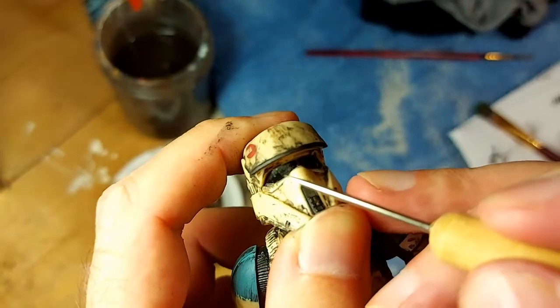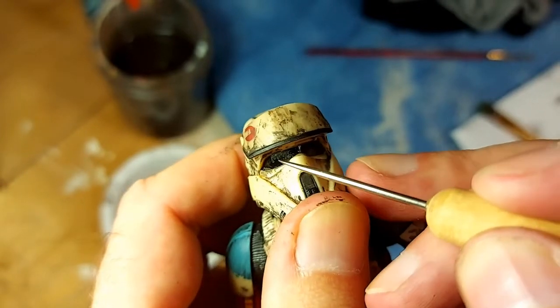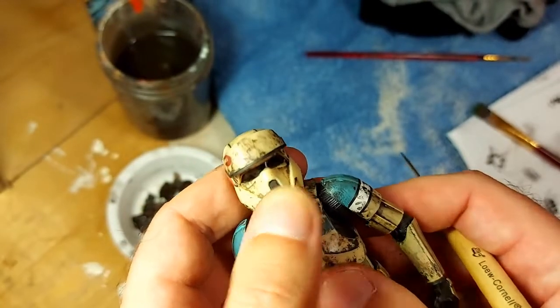I did get a little bit of paint in his visor, so I'll just repaint that with a little bit of black and then hit it with a gloss coat. That's easy enough to fix.